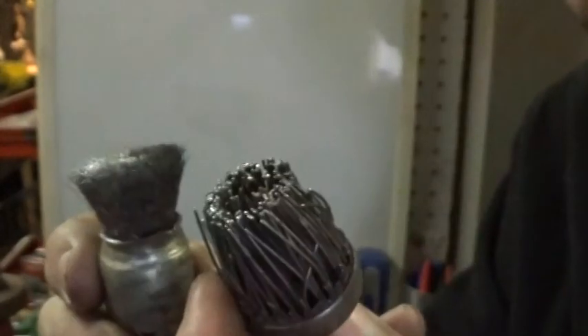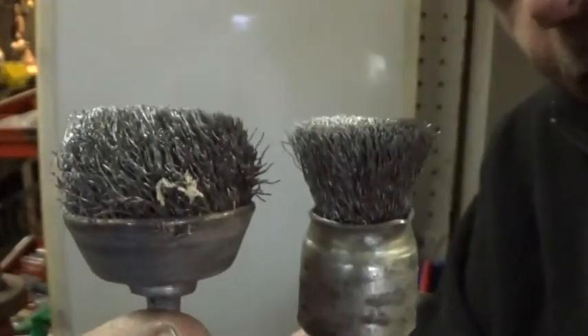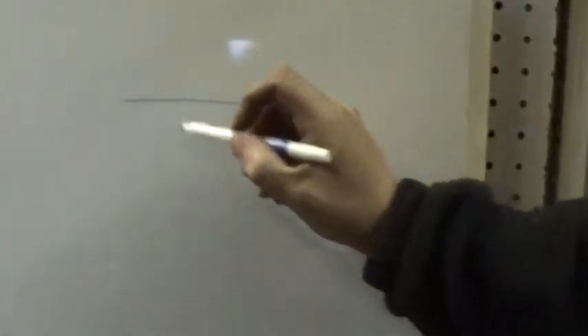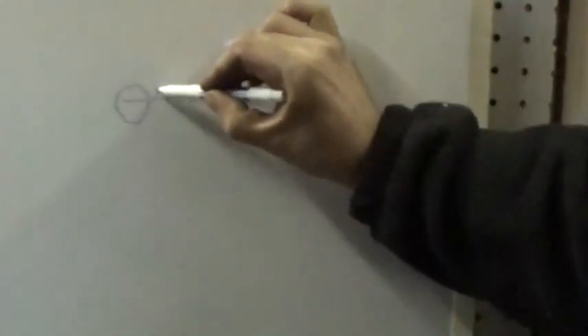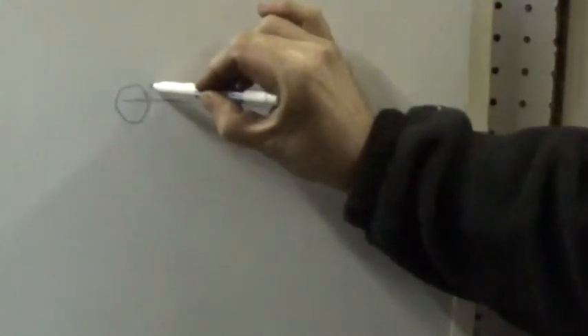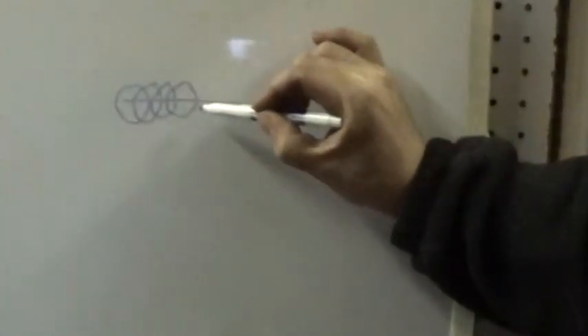If you want to change the size of the circle, all you need to do is change the size of the wire brush. To create the pattern — let's say this is the edge of your piece — you want to start half on, half off, and make your first circle. Then you want to overlap the next circle by about one half, and that is what creates that pattern.